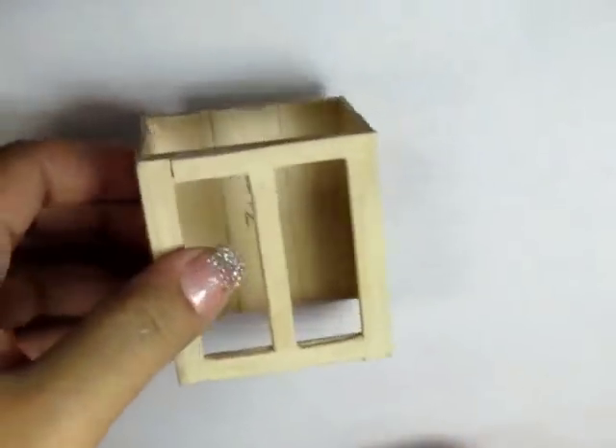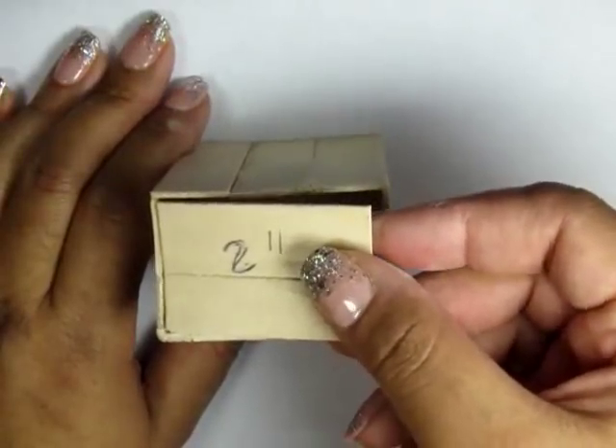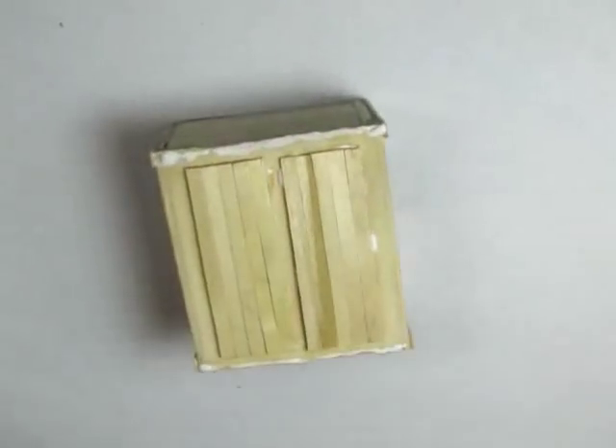Now glue on your doors. On the top, you can glue in two additional pieces of two-and-a-quarter inch jumbo popsicle sticks, and then add in some additional skinny sticks to trim out the cabinet.